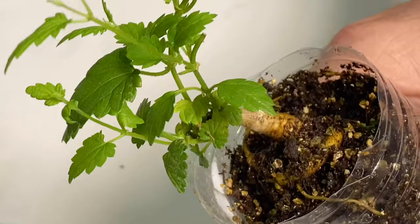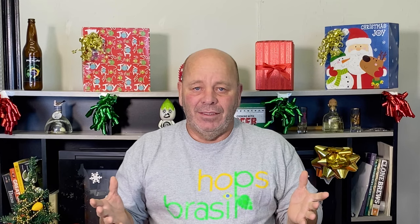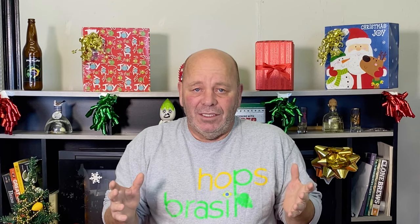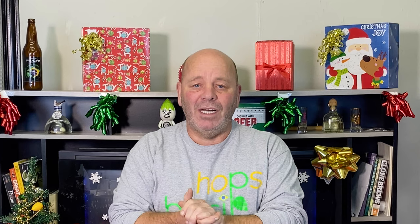How do you germinate hop seeds? It's definitely in the top five most asked questions that I often hear. Well, today we're going to find out. Hi folks, my name is Max Raphael, this is our new YouTube channel Hops World. I'm glad you could join us because today we're going to find out how to germinate hop seeds — tip number 30 from Hops World. Let's do it.